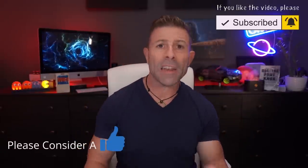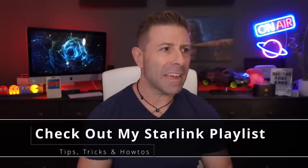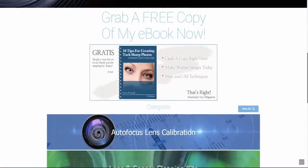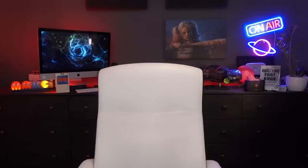I hope you found this helpful. If you did, please throw the video a thumbs up and subscribe to the channel. I have around 110 to 120 Starlink videos in my playlist with how-to's, tips and tricks, and buying guides. This channel is all about the why, not just the how. Many blessings to you and your family — stay safe, stay healthy, and we'll see you in the next one.